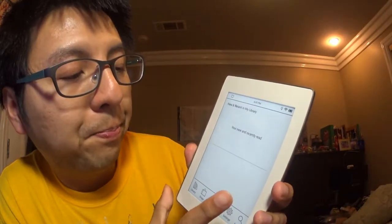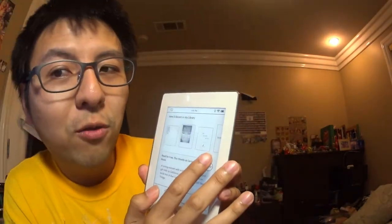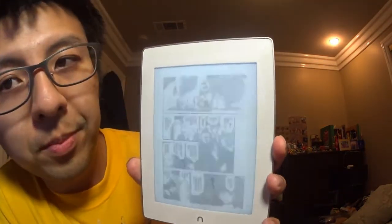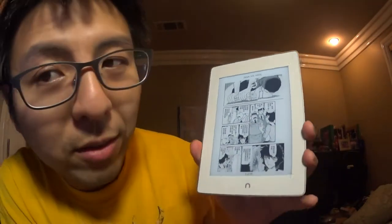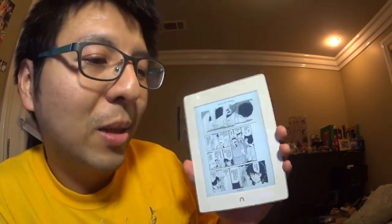I also tried reading a comic book — I downloaded an EPUB of Detective Conan. The six-inch screen is a little small for comic books. The text is readable and very clear at 300 DPI, but it's just not super comfortable for that format.